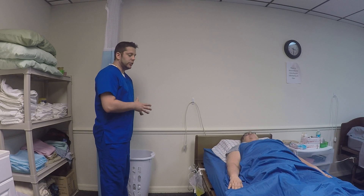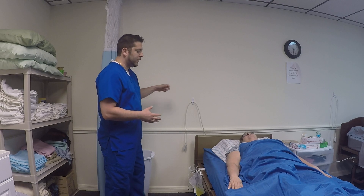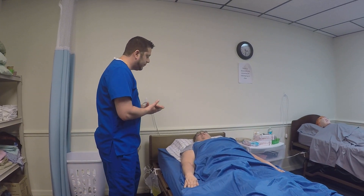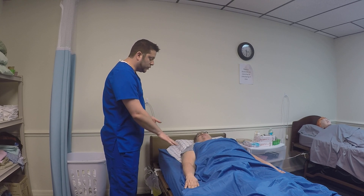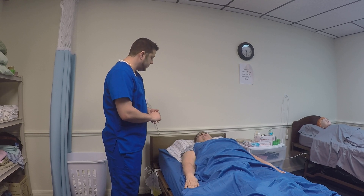You're going to knock and introduce yourself to the patient. Knock, knock, knock. Good morning, Mrs. Jones, how are we doing today? My name is Michael, and I'm going to be your CNA today. I'm going to do some range of motion on your right shoulder. Is that all right for you? Excellent.